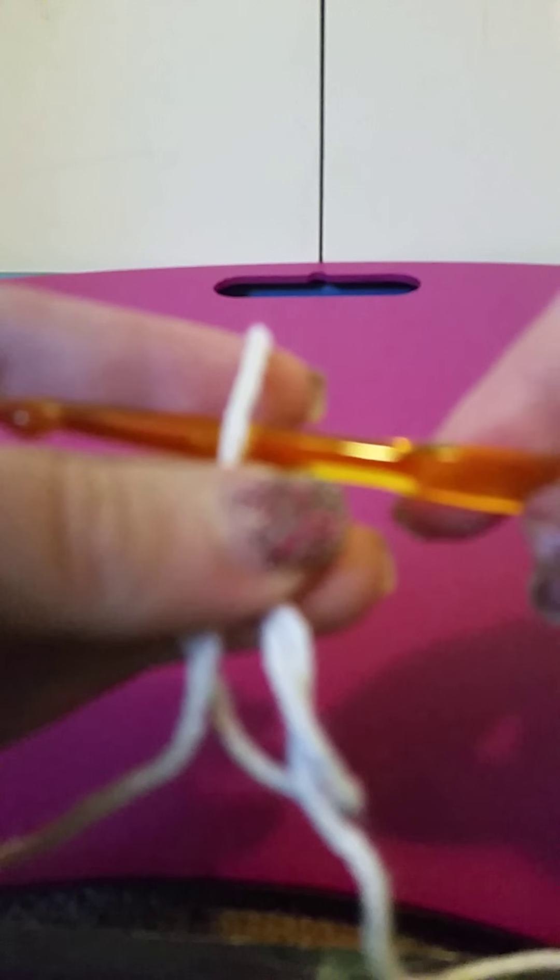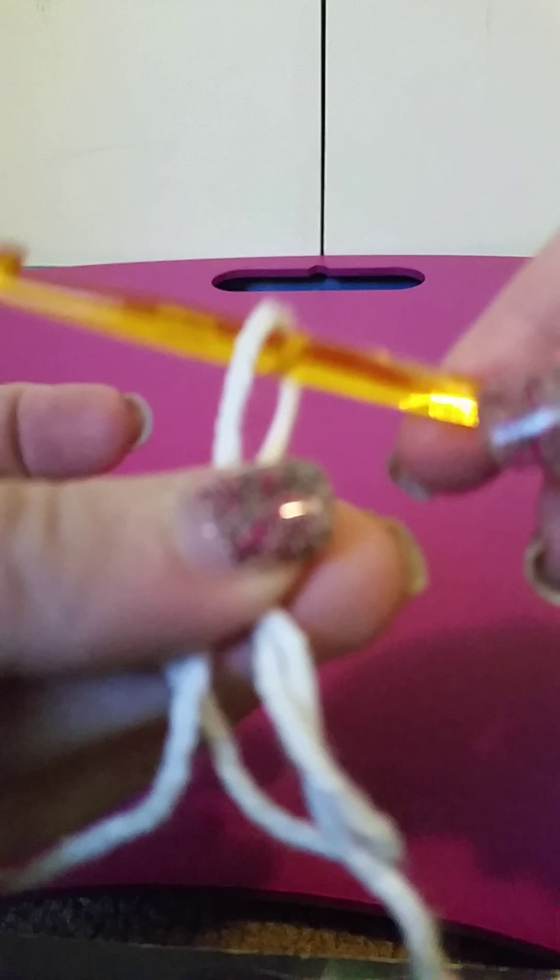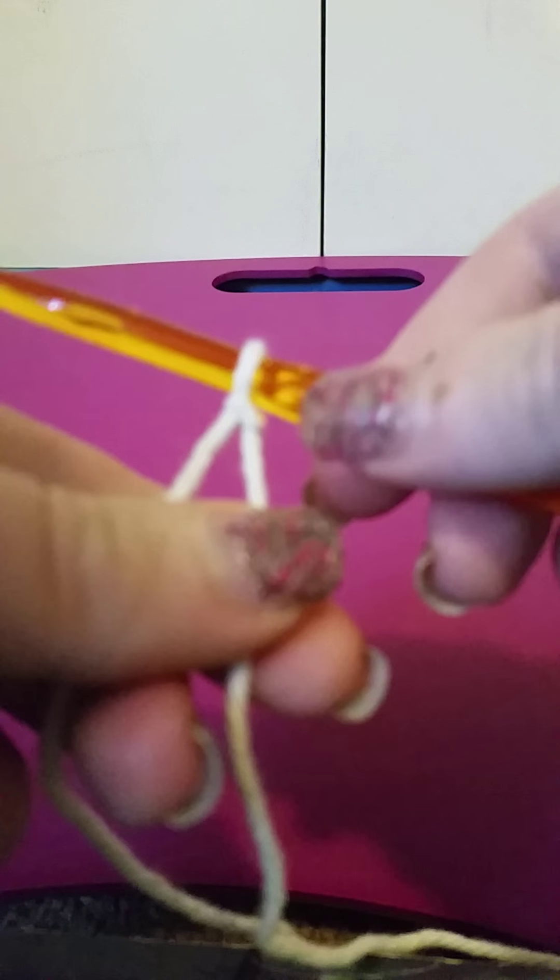Then let go of what you were holding before, put your crochet hook into that loop that's on your pointer finger, grab the tail of the yarn and the working yarn, and pull. Make sure it's pretty tight on there — you don't want it too tight so you can't move it, just tight enough so that it's secure. And there you have a slipknot.